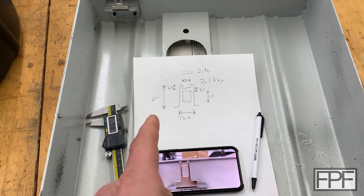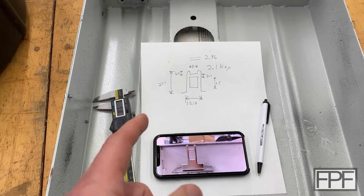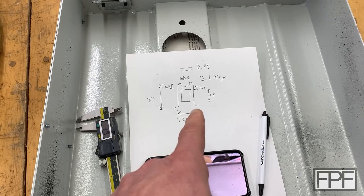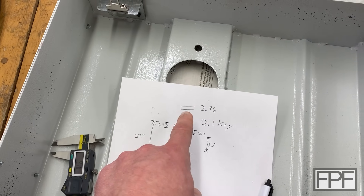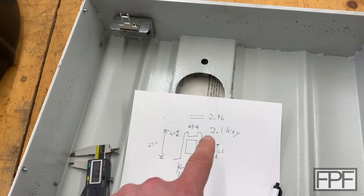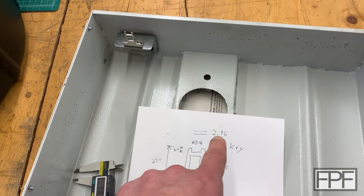I've got my measurements and I'm going to go draw this. I typically draw up the rough shape and capture all the dimensions I think I need. The opening for where this key goes into on the actual interlock switch I measured at 2.96 millimeters, probably closer to three — I didn't want to squeeze too hard on the plastic. The key itself is 2.1 millimeters thick so I'll probably size it to maybe 2.7 or at least 2.5 millimeters.